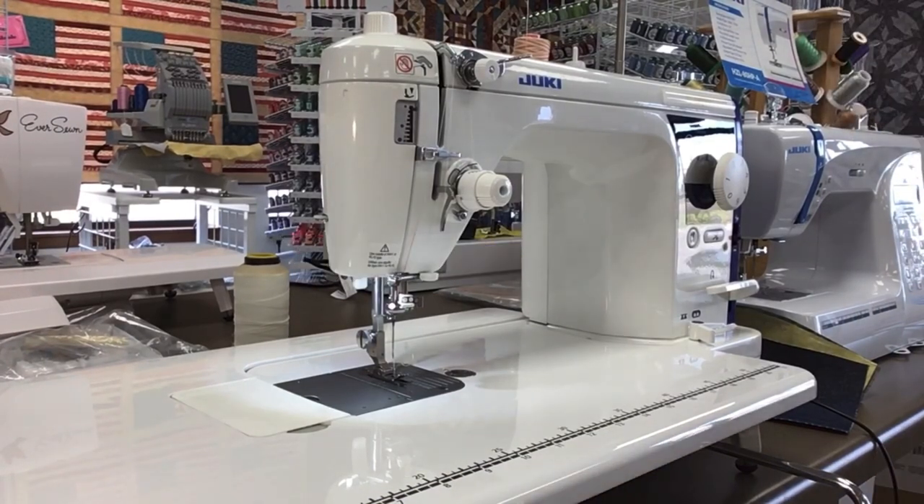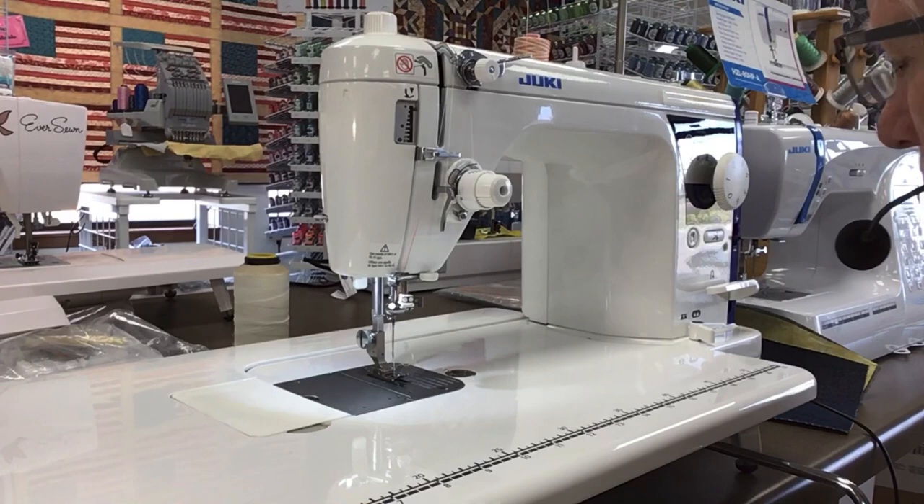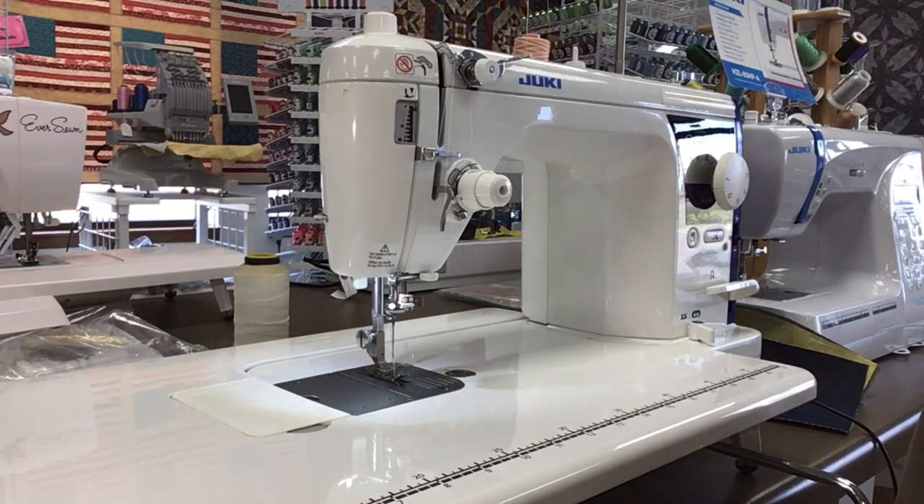Hello everybody, this is Bob at Quilter's headquarters in Sioux Falls, South Dakota, and I am here videoing the TL18 QVP, the Haruka. It's an awesome machine, and I wanted to point out a few features on this machine that some people might not be aware of, what makes it really stand out amongst all the others. I'm doing this video by myself, so bear with me on how this is going to go.